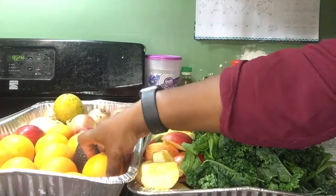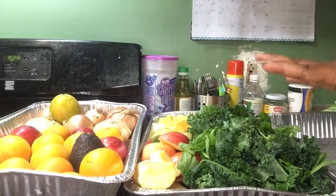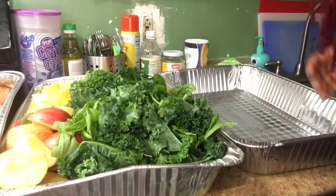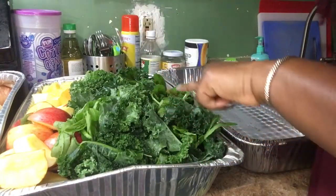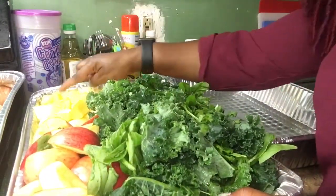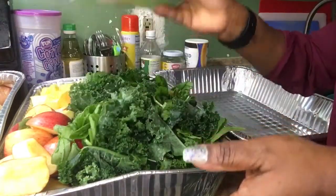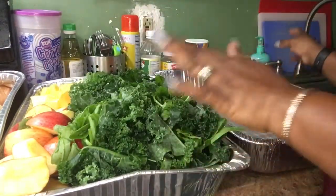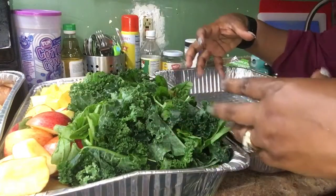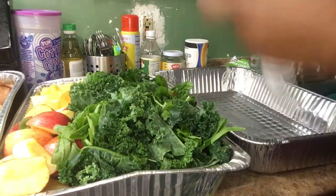And this is my avocado — I left these whole because I'm not going to use them now. I can take one or two and just add them to whatever bag I want. Over here I have my kale, spinach, apples, cucumbers, pineapples, and carrots. Here I have my freezer bags that I will be putting all of this stuff in.